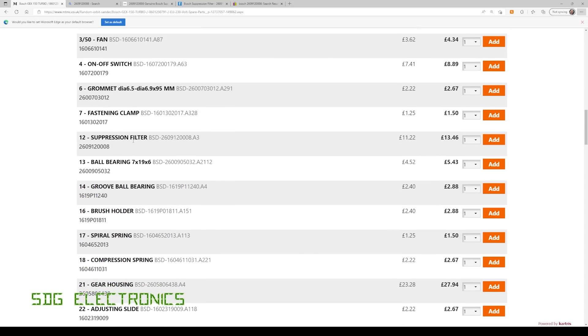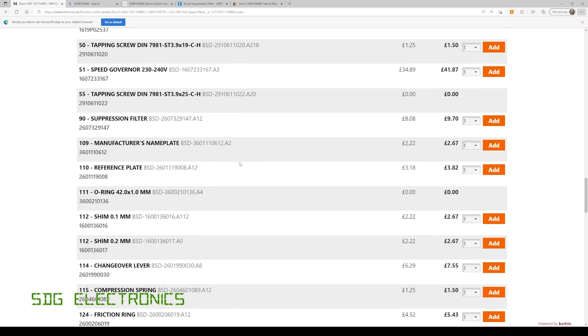So number 90 and number 12. Number 12 is the suppression filter at £13.46, and number 90 is another suppression filter at £9.70. So I'm going to get those two parts ordered and then we'll try and get this thing back up and running.